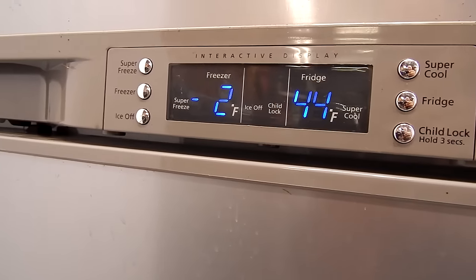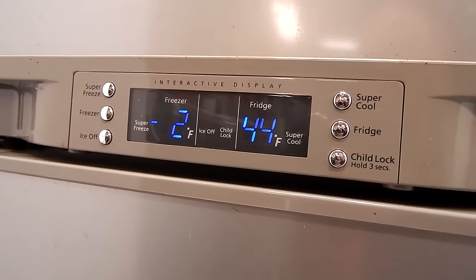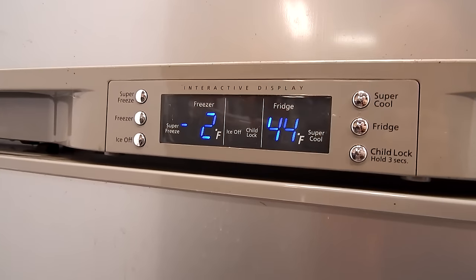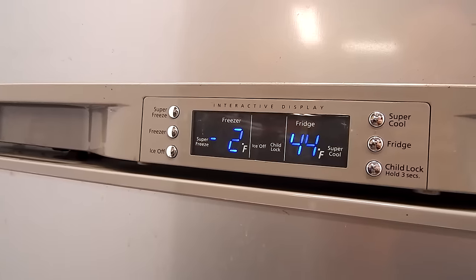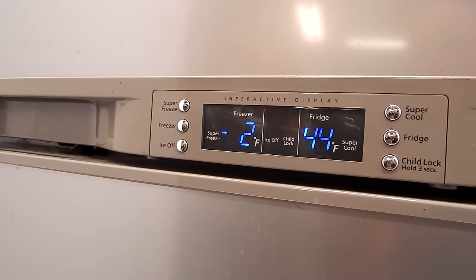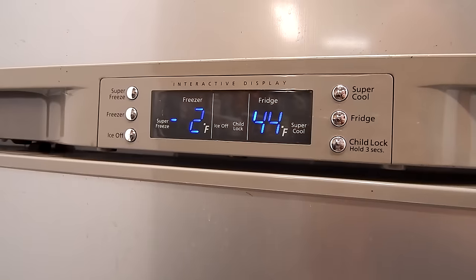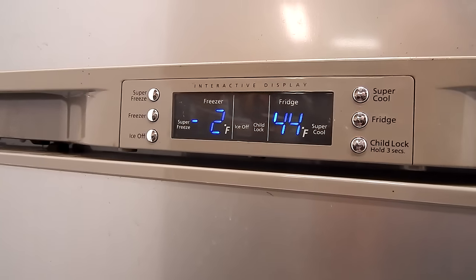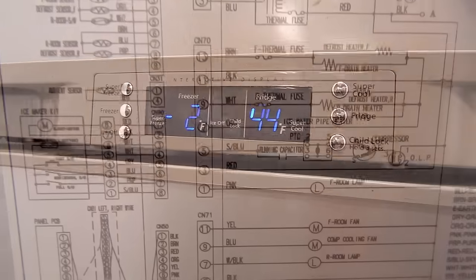Here's a look at the controls. Right now the freezer says negative 2 and the refrigerator says 44 degrees. What's going on is when I plug this machine in it gets down to temperature like it's supposed to, but then after it runs for a while it stops getting cold. Everything seems to be running — both fans are running, the fan by the compressor is running — but the compressor stops running.